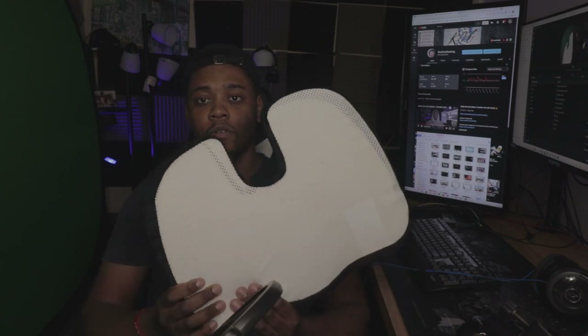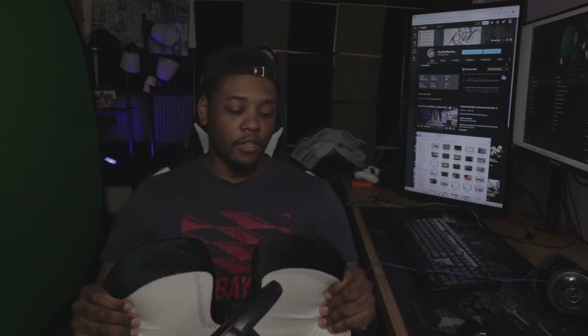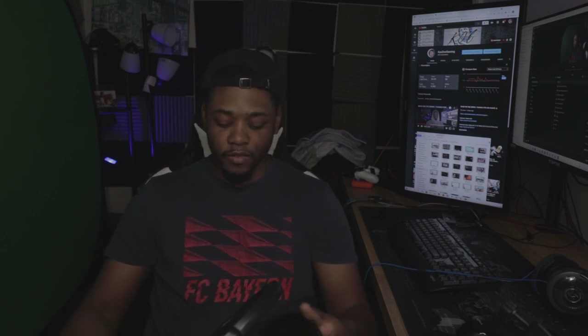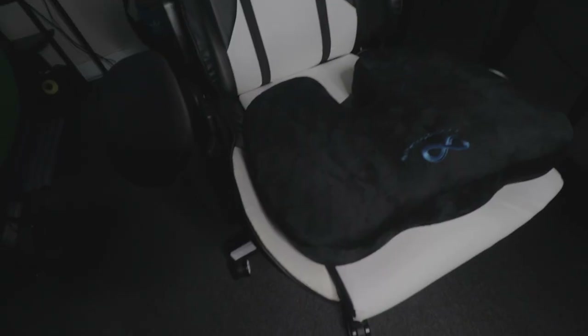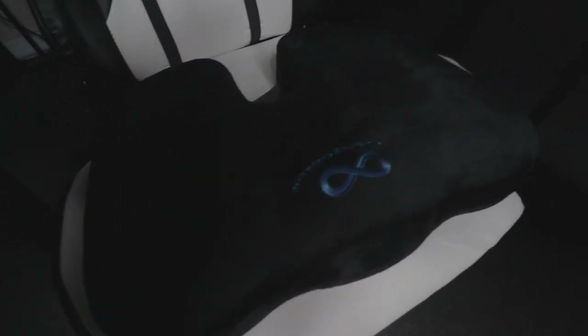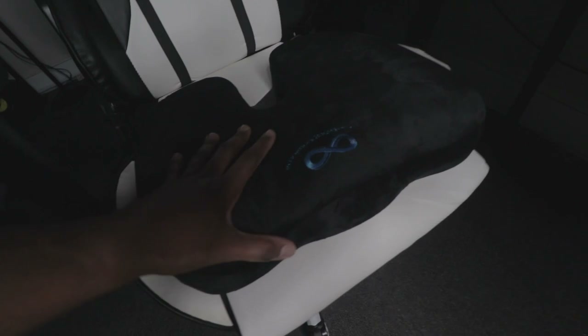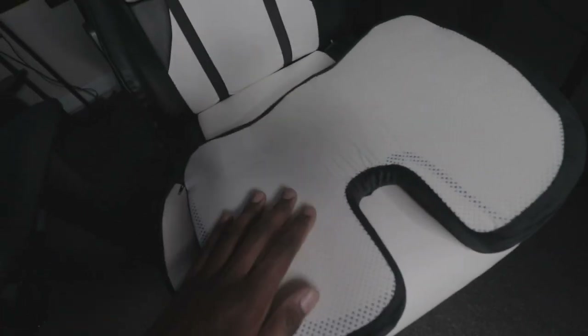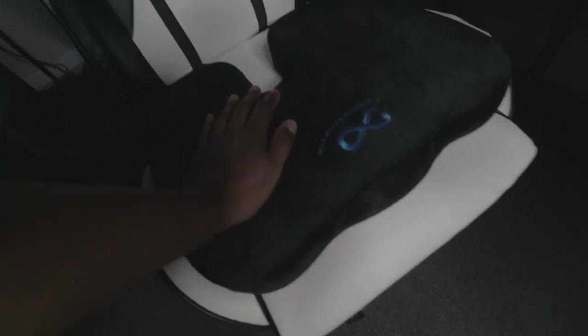This is the cushion — it does feel firm, I guess that's the memory foam working. It's got a nice suede to it. I took the camera off the tripod to show you how to put it on the chair. It looks really good on it and it's not going to slip or move around because the bottom has a rubber material on it, so it won't slide when you're moving.